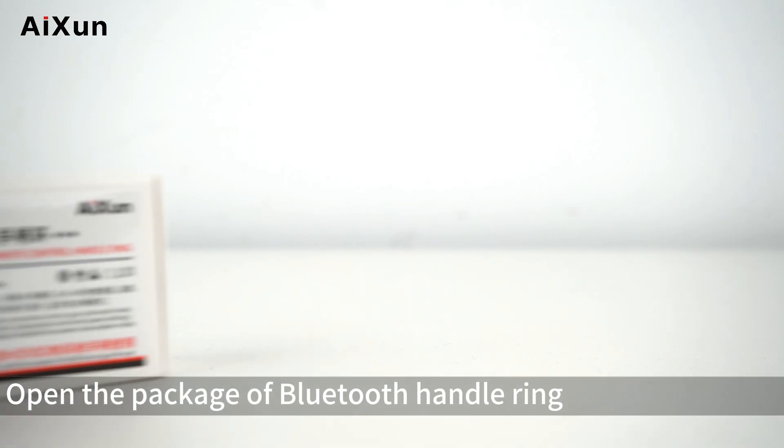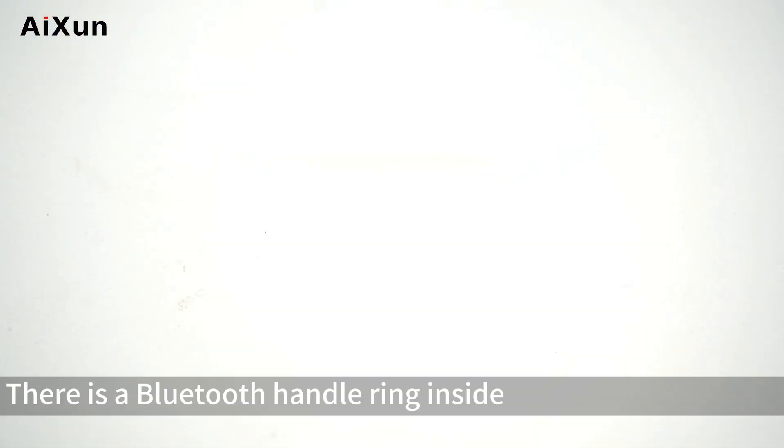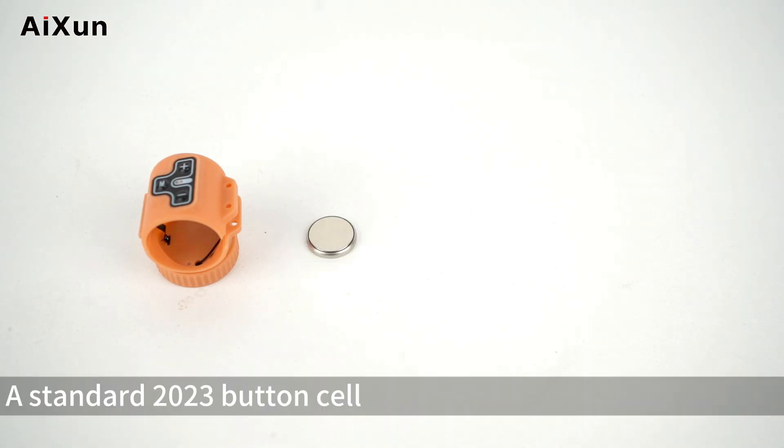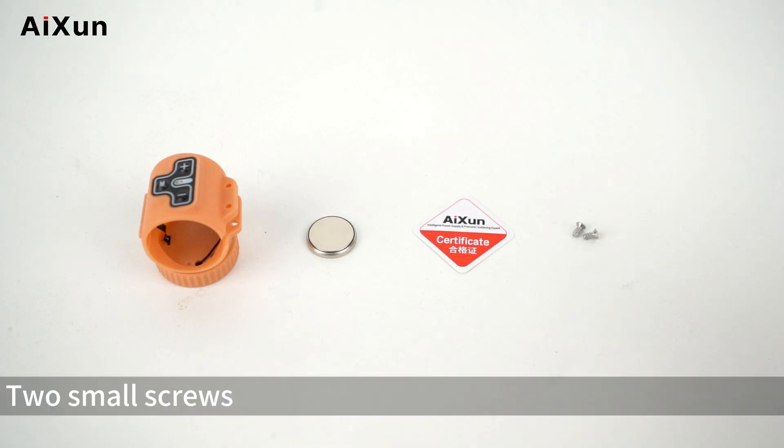Installation Guide. Open the package of the Bluetooth Handle Ring. Inside you will find a Bluetooth Handle Ring, a standard CR2032 button cell battery, a certificate, and two small screws.